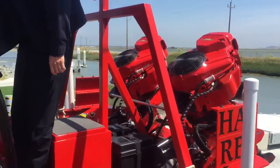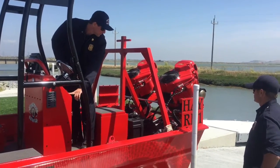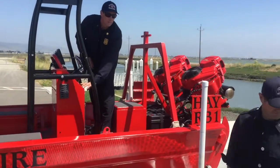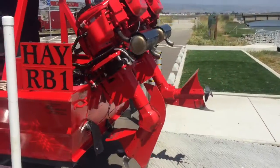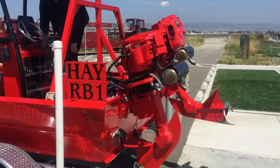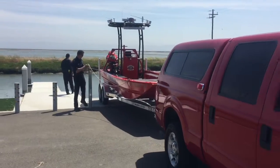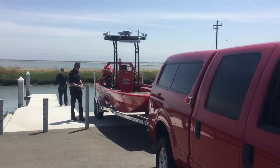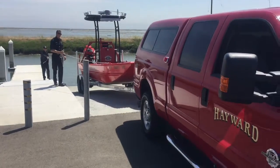Flip your port side engine into reverse and lower for no more than two seconds — if it's lowered more than two seconds, the engine will come in contact with the back of the boat. When backing the boat down the launch ramp, leave both engines running so that they're thoroughly warmed up before deploying for rescue.